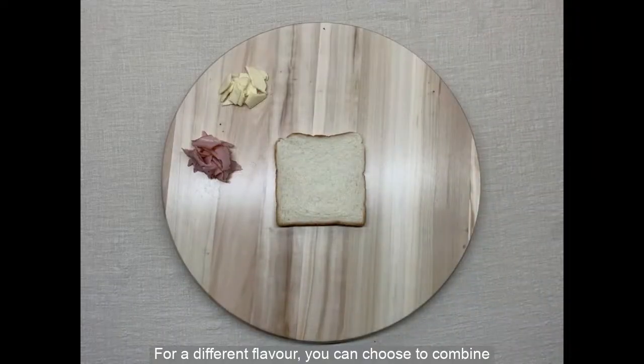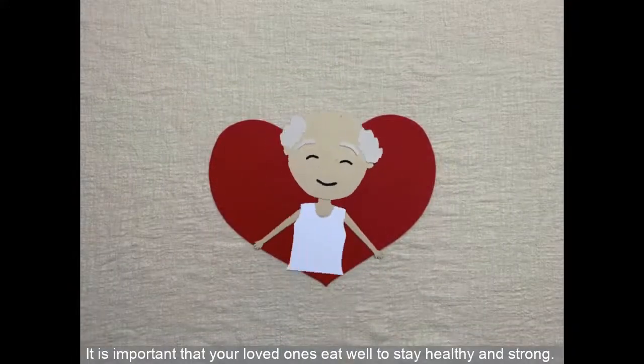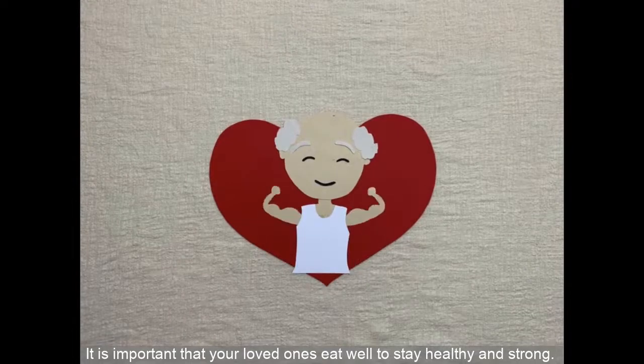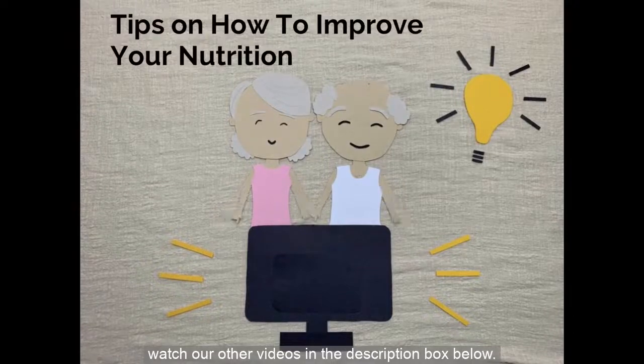For a different flavor, you can choose to combine more than one of the suggested items together. It is important that your loved ones eat well to stay healthy and strong. For more tips on how to improve your nutrition, watch our other videos in the description box below.